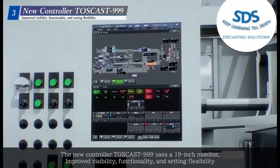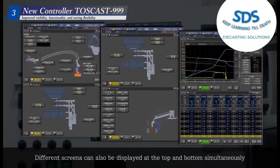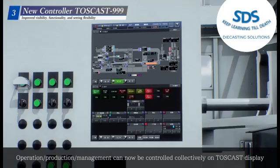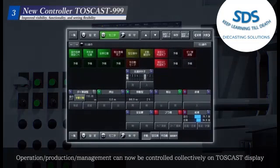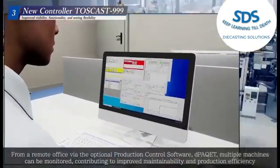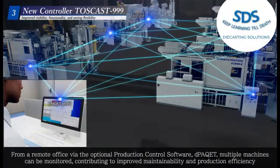The new controller TossCast 999 uses a 19-inch monitor with improved visibility, functionality, and setting flexibility. Different screens can also be displayed at the top and bottom simultaneously. Operation and production management can now be controlled collectively on the TossCast display from a remote office via the optional production control software D-Packet. Multiple machines can be monitored, contributing to improved maintainability and production efficiency.